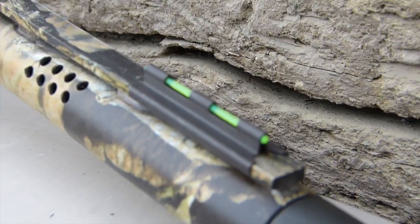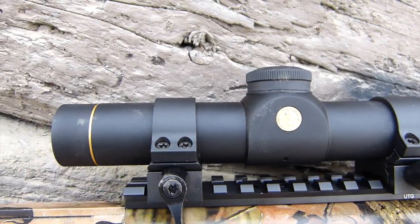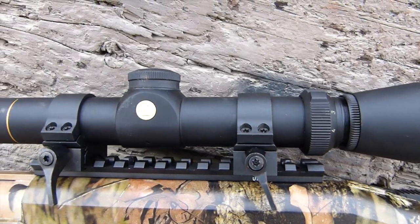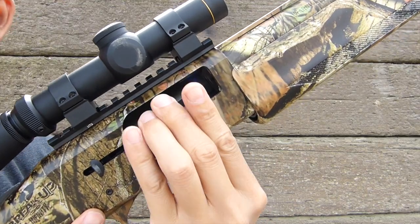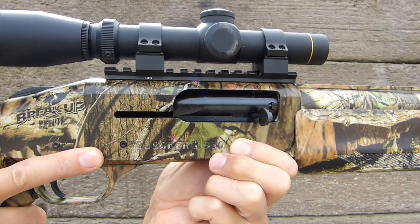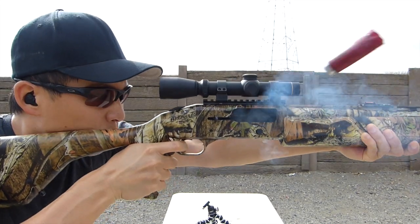The 930 also comes with a fiber optic front sight and it also accepts a standard rail to mount your favorite optic. Here, I've chosen a Leupold VX1 with a turkey reticle. Coming in at 7.5 pounds and an overall length of 43.5 inches, the Mossberg 930 turkey gun is what I use to get the job done.